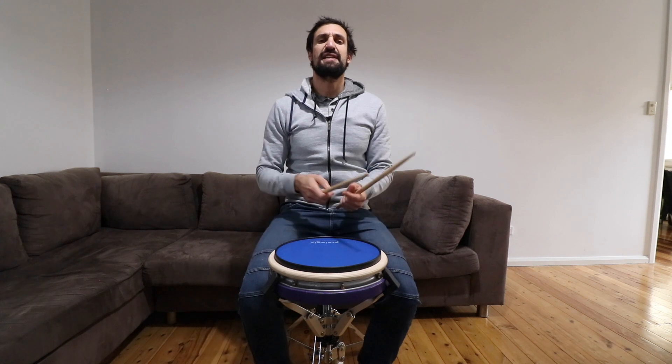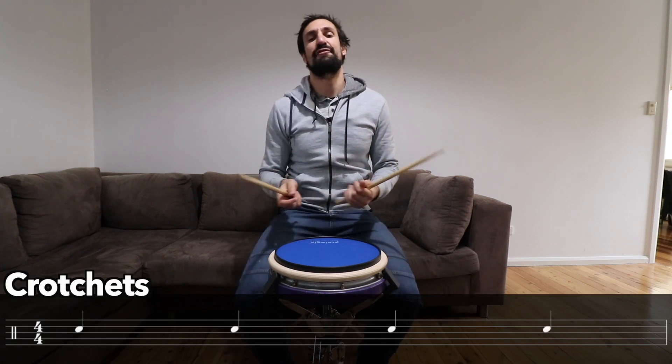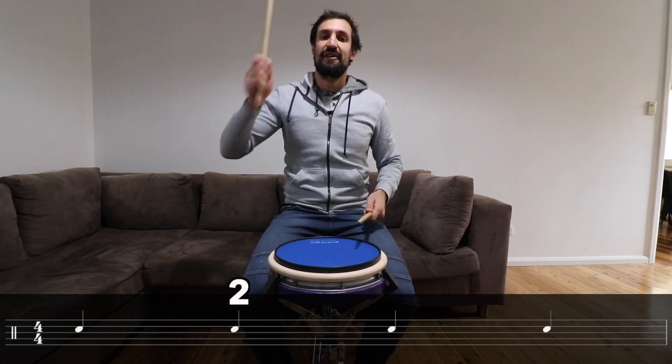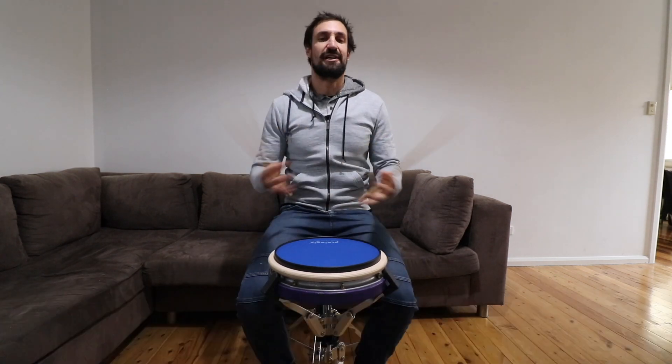Okay, to learn this piece we need to learn three rhythms. The first rhythm we're going to learn are crotchets. Crotchets are really simple. There are four crotchets in a bar of music and we count them like this: one, two, three, four. Just like that.